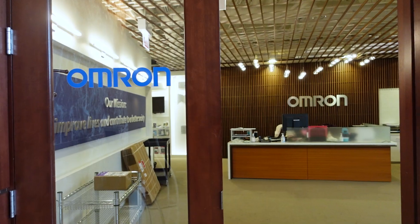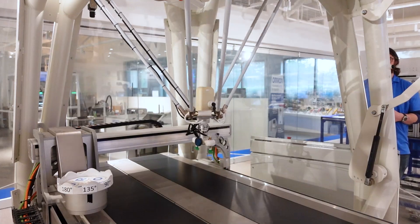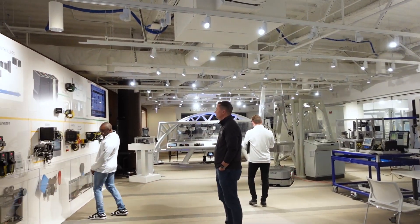Hi, my name is Mark Scare. We're here at the Omron Proof of Concept Center in Chicago. I'm here with Airline Hydraulics and today we're going to be showing you some of Omron's technology.